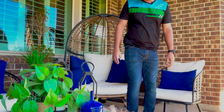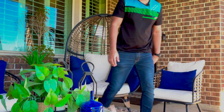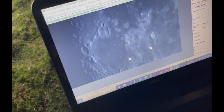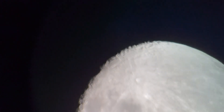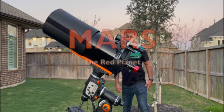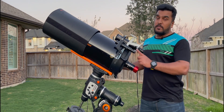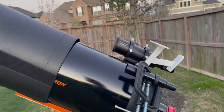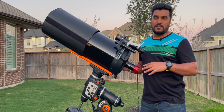Tonight I'm going to take a picture of the red planet Mars. To capture this beautiful red planet, I am using a Celestron 9.25 Schmidt-Cassegrain telescope with a 2x Barlow. The native focal length of this telescope is 2300mm, and with the Barlow I'm doubling my focal length to around 4600mm.